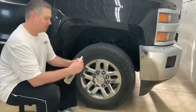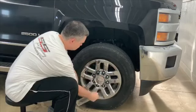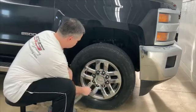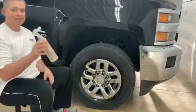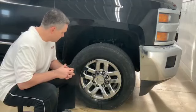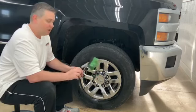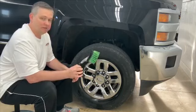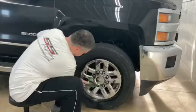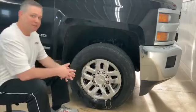Let's get started and show you how that works. I simply spray it on and get good coverage all over the entire rim. It doesn't take a lot of product. Now we'll give this just a little bit of time to work. After we've let this sit for about 30 seconds to a minute or so to let it really dwell, I'll go in and agitate it with a very soft wheel and body brush that won't scratch the surface of the rim. We'll give this just another minute to dwell.